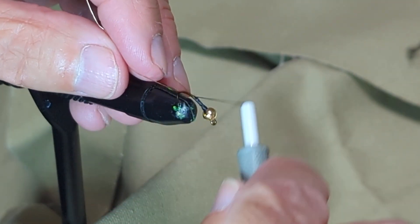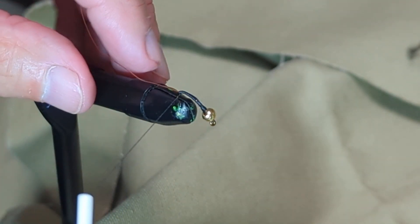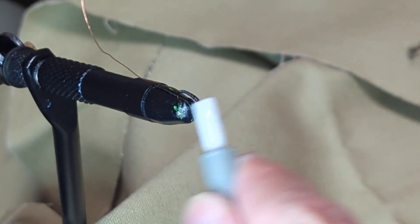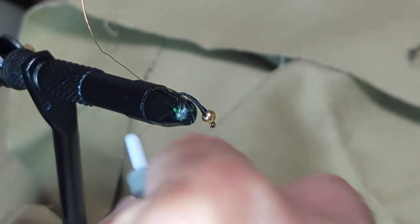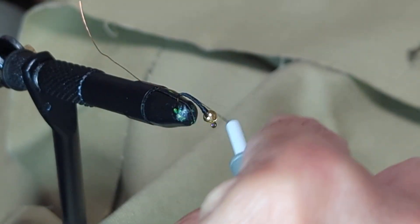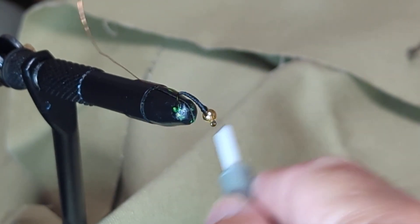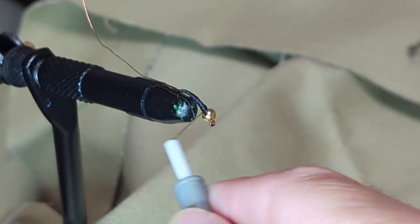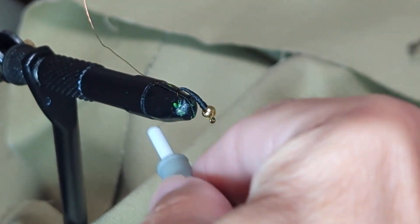I'm just going to start wrapping thread all around the shank of this hook, pretty well into the curve of the hook — more so than you might for some other types of flies. Once you get back into that curve, you're going to start working your way back forward, and at this point it's just going to be a back and forth. What you're trying to do is build up a tapered body that's fatter behind the head and gets narrower down to the point where at the back it's just basically the shank of the hook width.